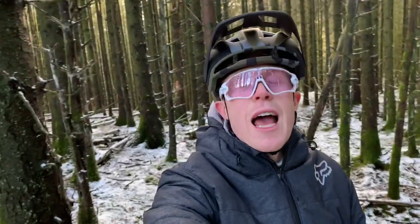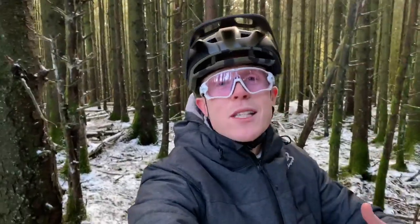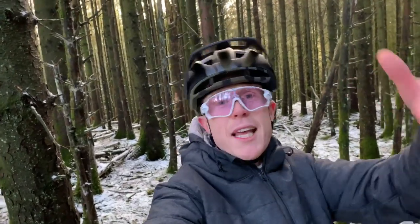We're going to have a way more in-depth overview of the brand new Speedframe Pro on our YouTube channel really soon. I can't wait to put it to the test. Let me know what you think of it down in the comments below, and also let me know what trail lid you're riding at the moment. Take it easy!